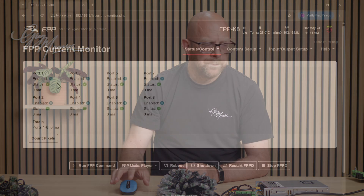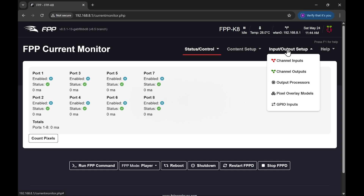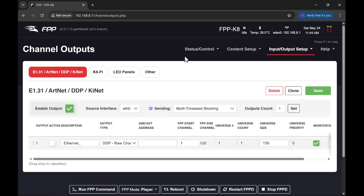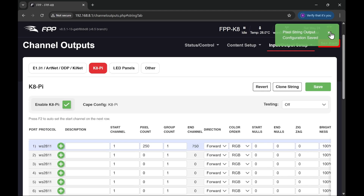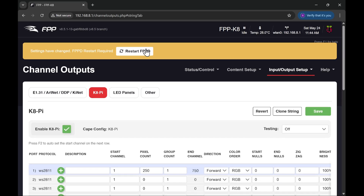The next thing we've got to do is tell FPP a ballpark count that there are some pixels on this port and then it will wake things up. So I'm going to go into Input Output Setup, Channel Outputs, go to K8Pi and tell it for now that I've got 250 pixels on that port. I know there aren't that many in this bundle, but it will wake it up. Then just save and restart FPPD.